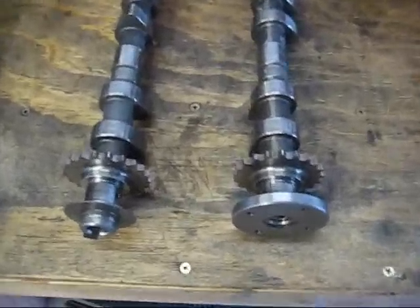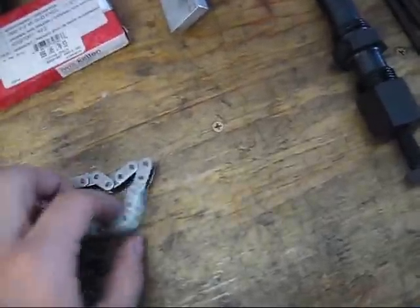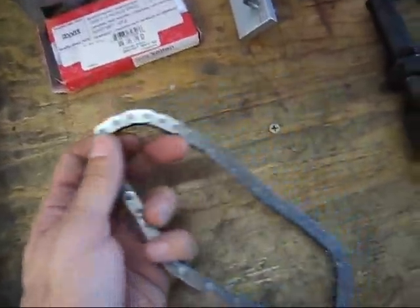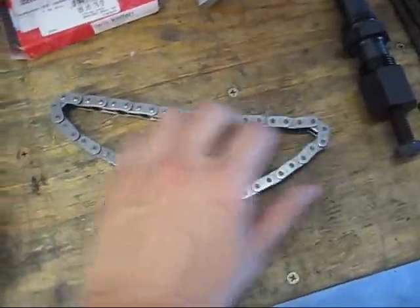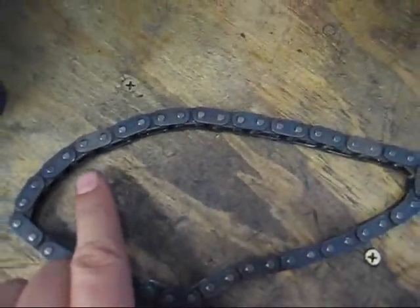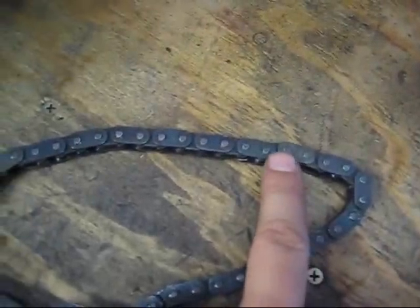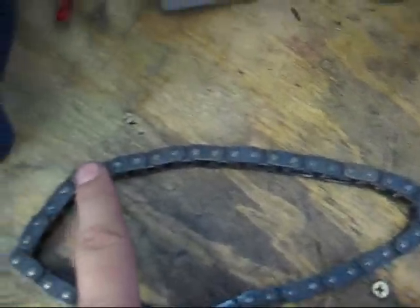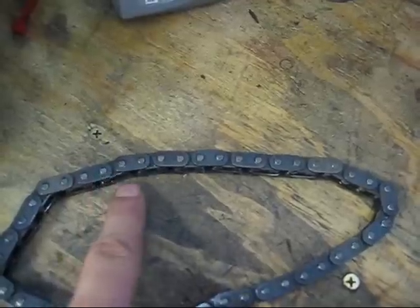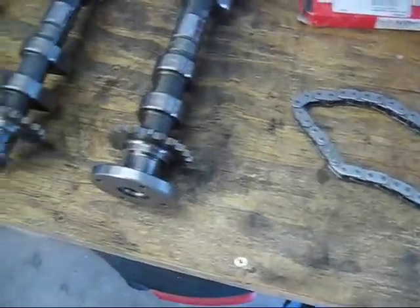The next step is to install the chain. I have a new chain here. Now the new chain may or may not come with colored links — two of the links are supposed to be marked, but not always. Looking at the old one, you can see this link and this one are slightly an off color from the others. It's important to know the number of links in between, which is seven — one, two, three, four, five, six, seven.